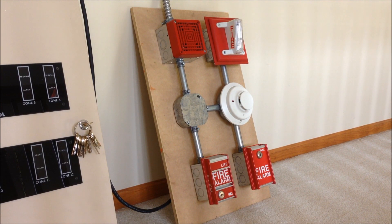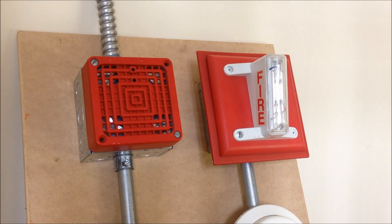Currently I only have five devices mounted up there. One of the smoke detector boxes is empty because I don't have another smoke detector I can use with the FCI FC72 right now. This thing is set up for two zones — the smoke detector and the pull station that are above and below each other are one zone. There's one pull station on zone one, and then there is a smoke detector and a pull station on zone two.